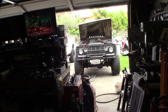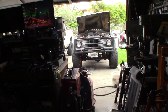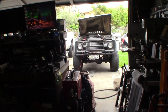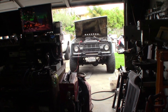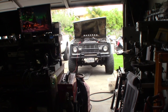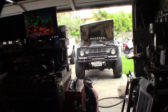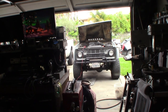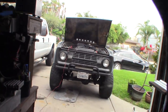Hey guys, it's Memorial Day weekend 2023. For the last month or so, my Bronco started developing a miss, and the other day it stalled out — it's done that a couple times. I want to see if I can resolve the issue. I suspect it's wiring. That's a 1966 Bronco.